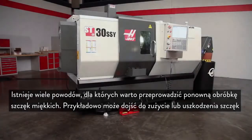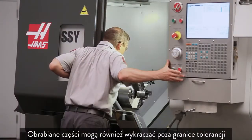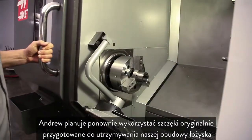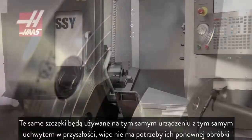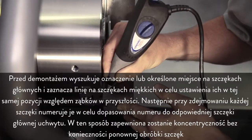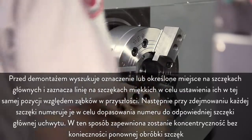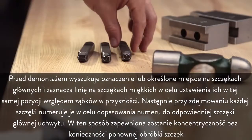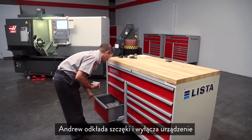There are many reasons to go back and re-cut your soft jaws — for example, your jaws might be worn or damaged, or maybe your parts are beginning to creep out of tolerance. Andrew plans to re-use the jaws that were originally cut to hold our bearing housing part. Since he knows he'll be using these same jaws on this same machine with this same chuck in the future, there is no need to re-cut. Before disassembly, he finds a mark or feature on the master jaw and scribes a line on the soft jaws to locate them at this exact tooth position in the future. Then, as he removes each jaw, he numbers it to match the number of the corresponding master jaw on the chuck. In this way, concentricity will be maintained without cutting the jaws again.